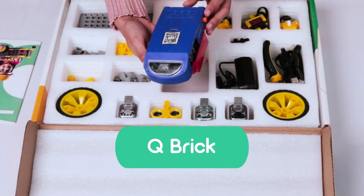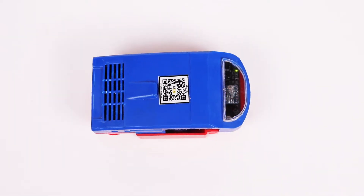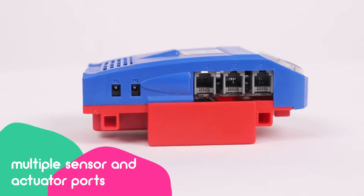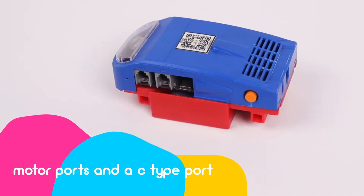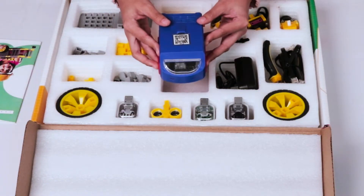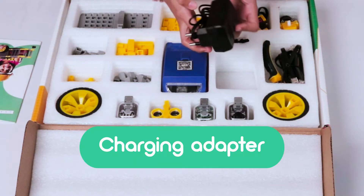We have a Cubric, commonly known as a motherboard. It will act as the brain of the robot. It can be turned on and off using a switch. Here we have multiple sensor and actuator ports, motor ports, a C-type port, and a charging port to charge the rechargeable battery. A charging adapter to charge the motherboard is also included.